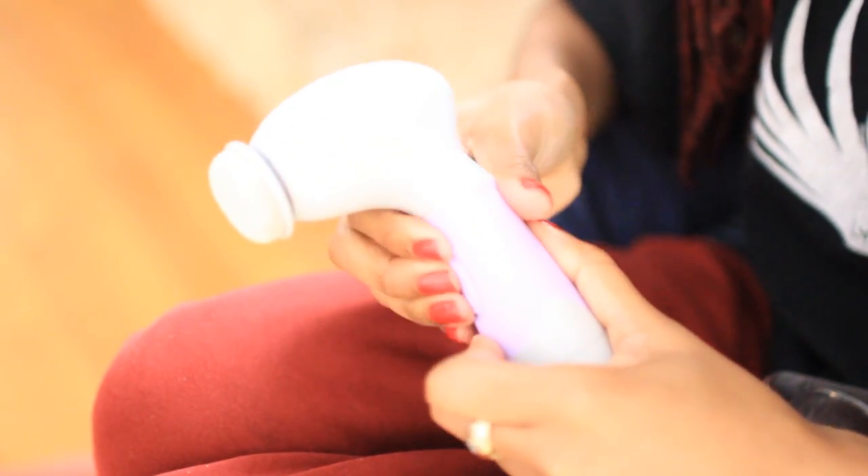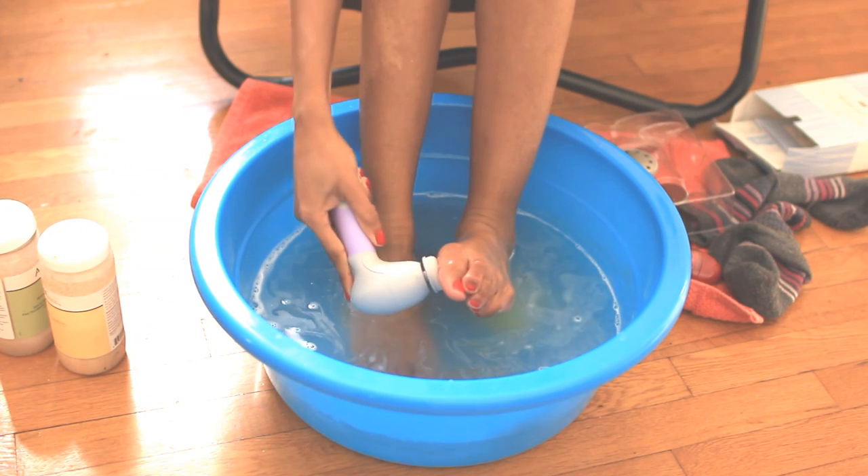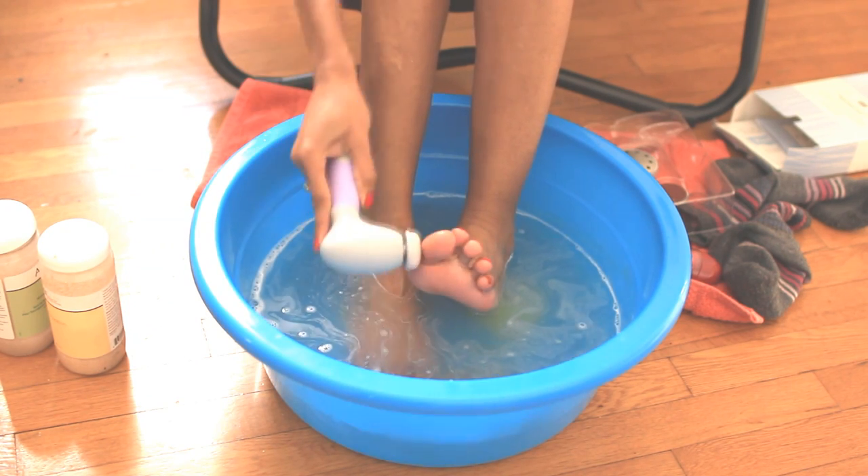The next attachment is the pumice stone, which is designed to effectively eradicate dry skin and stains from your feet. It's best for softening rough patches.